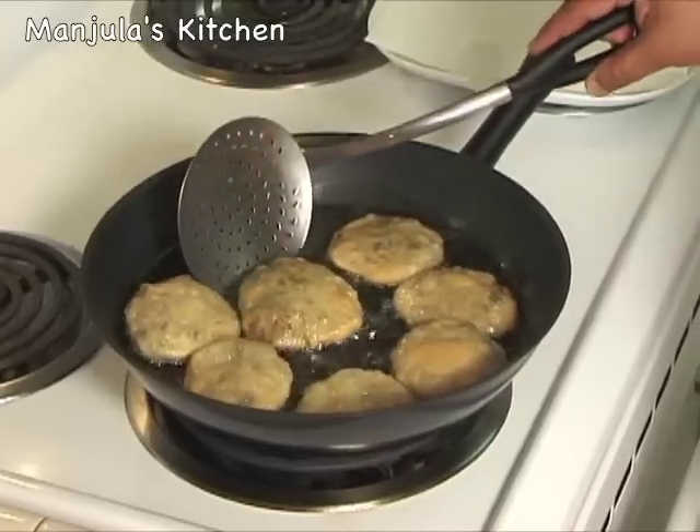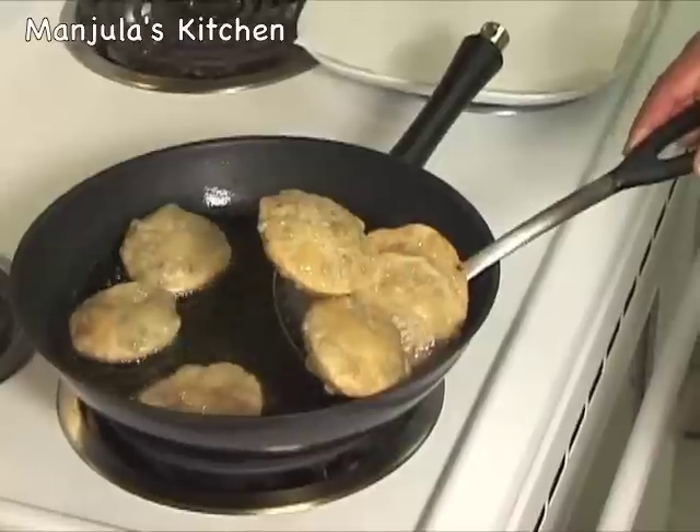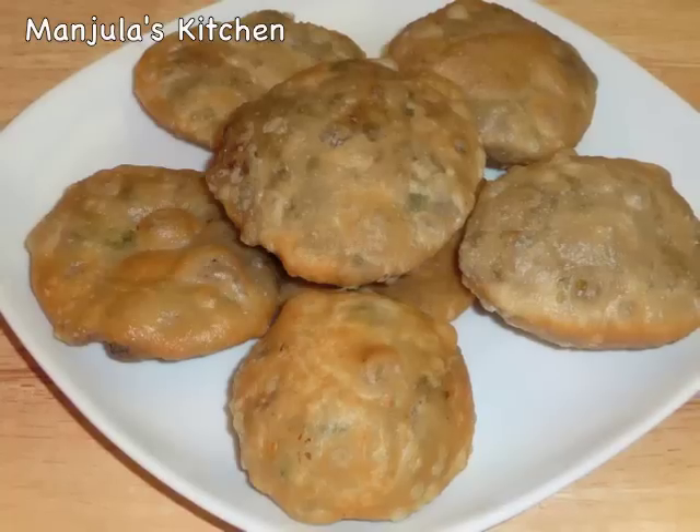Kachoris are looking ready — turn them and see, they have a very nice color. It's time to take them out. Tilt your spatula to drain as much oil as possible and put them on a paper towel. Kachoris are looking great and very tempting. You can serve them as is or with chutney — they make a great appetizer. This was my mother's favorite kachori and this is her recipe. She liked it with the main meal, served with aloo dam. You can find this recipe on my website. Enjoy it and I will see you again with a new recipe. Thank you.